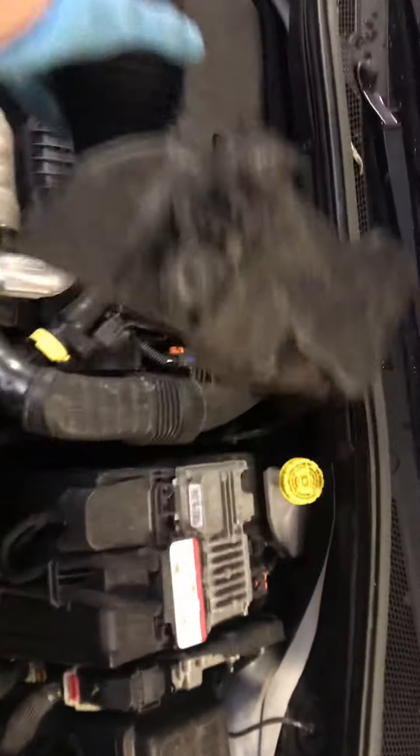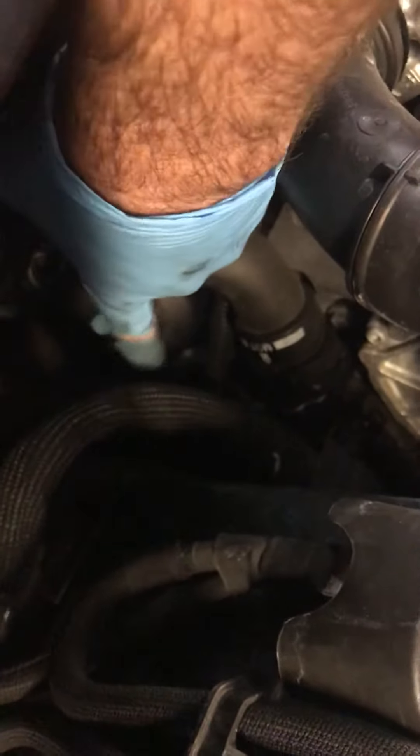That whole thing comes out. Once you've got that out, you can then see where the oil filter is — it's in behind here. It's a 27mm size socket.